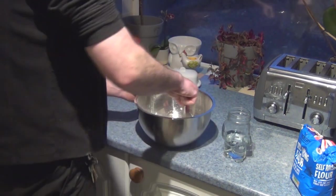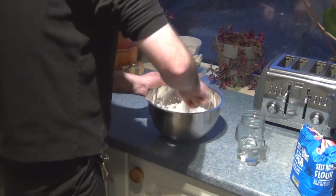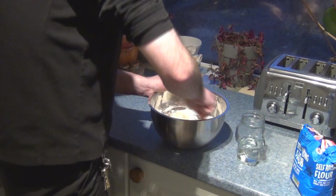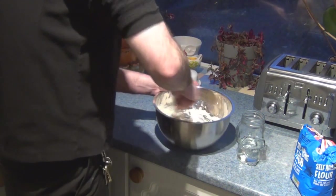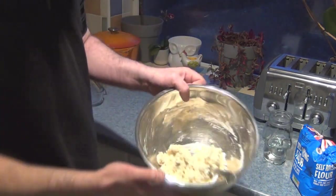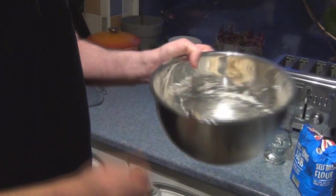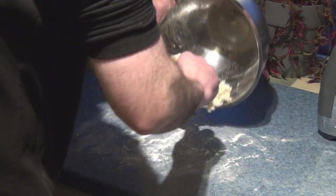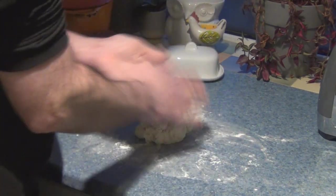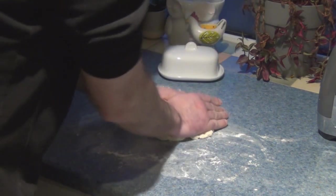I've got a mixing fork — believe it or not, this is what you use; it just creates the best texture. You don't want it to be too wet, you don't want it to be too dry, but if it's a bit dry you can add a bit of water. It's a lot easier to add a bit more water than to add more flour and have it overworked. It should look pliable, almost like play-doh. Roll it down with floured hands, roll it and spread it out.